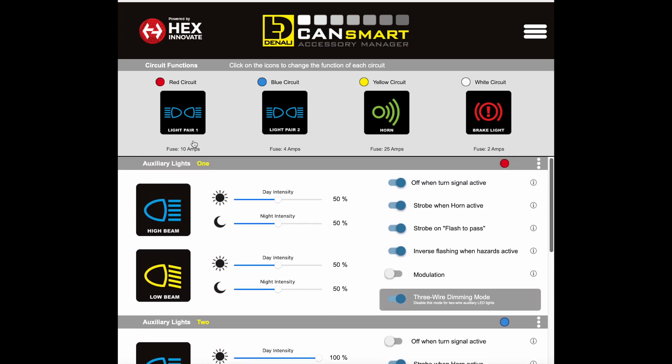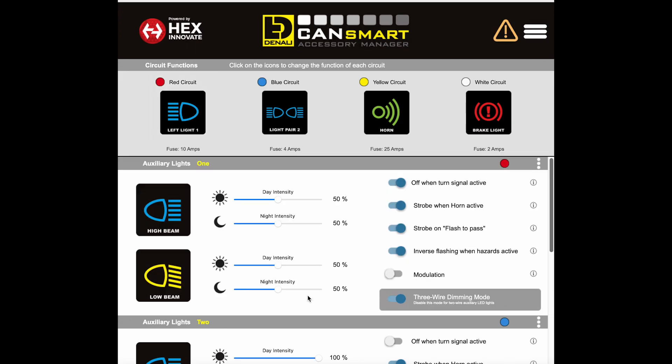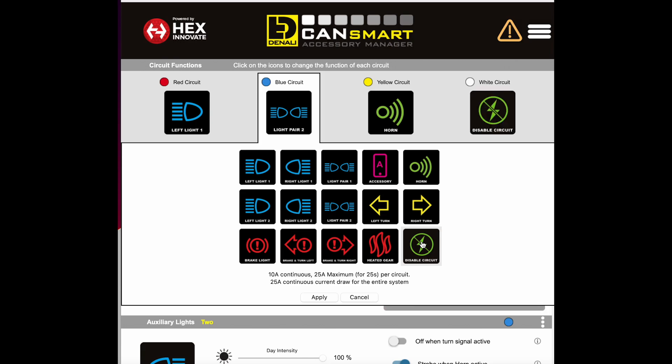What I chose to do was run an alternate wiring method where I have the left side of the bike controlled on one circuit and the right side controlled on the other. You can see here I selected 'left light one,' so that controls both my D7 drive light and my D3 fog light on the left side, and then I also switched the right side as well.